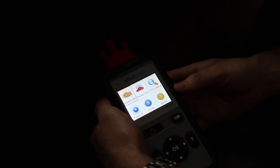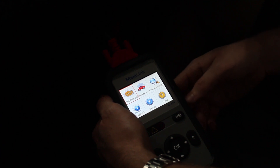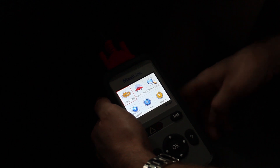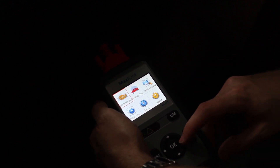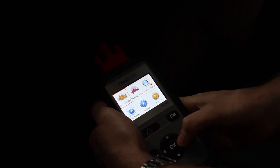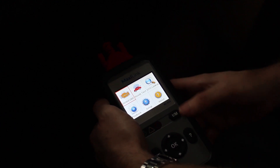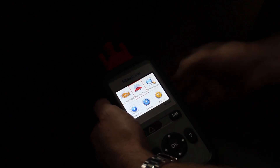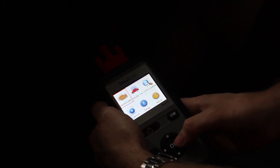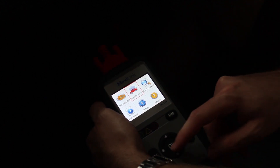Here you can see the MaxiLink unit powered on and plugged into the vehicle. You can hear the water pump for the supercharger of this particular vehicle winding in the background because the key is on. Right off the bat, as soon as I powered on this unit and started scrolling around testing features, one thing I really like immediately is the responsive user interface. A lot of other tools you press a button and a second later it moves — this one is instantaneous, as soon as you click a button you're scrolling around the UI.